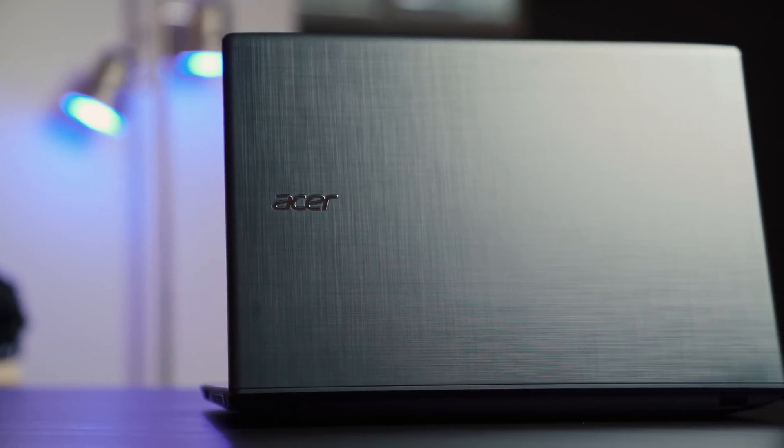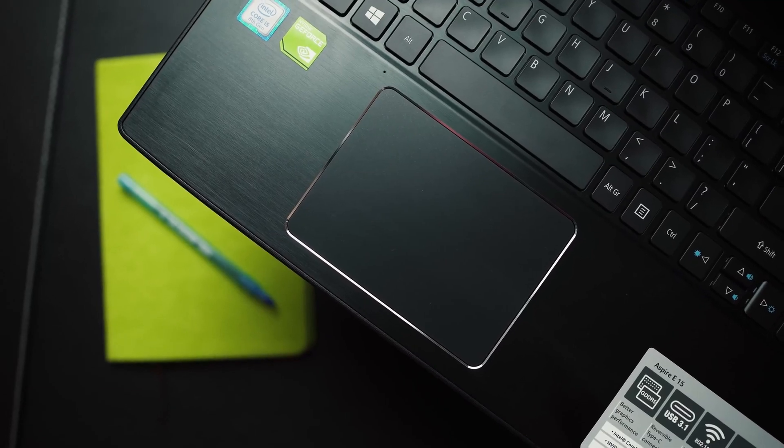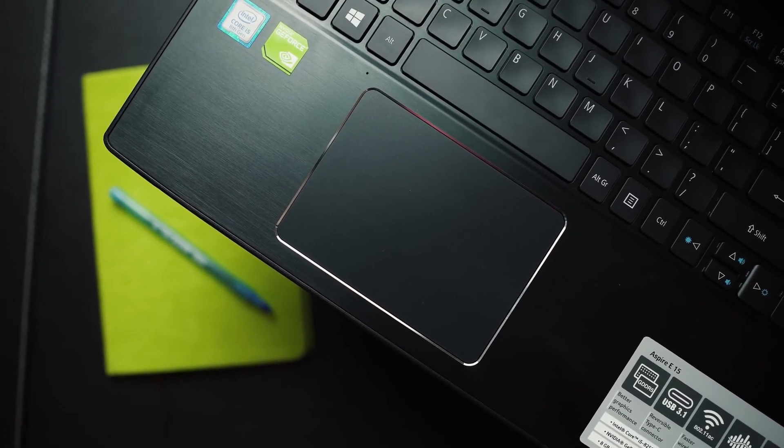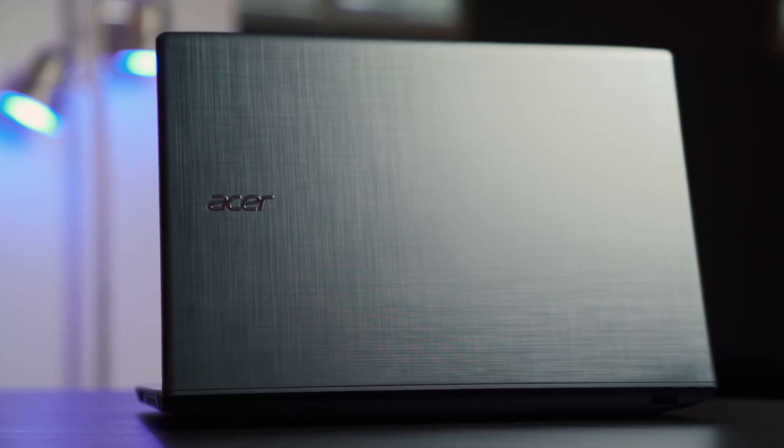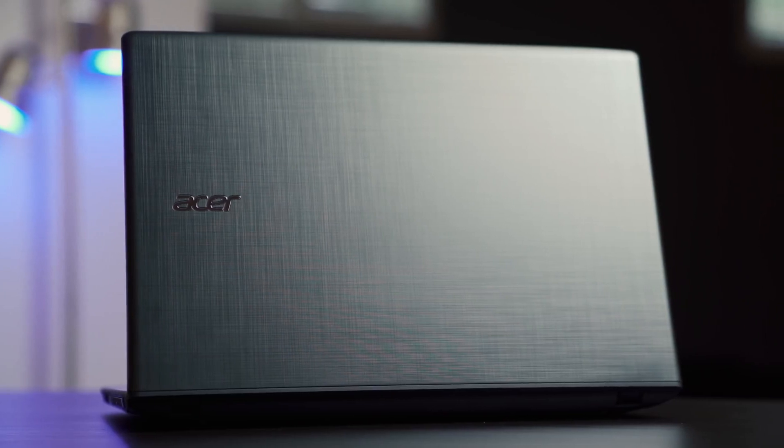Now let's talk about the build quality. This laptop is polycarbonate — plastic in simple English — and the build quality is okay. What I like is that Acer has done some elegant enhancements on the material. For example, the touchpad has a chrome surround which looks very cool, and the lid has etching which gives it a very refined look. Overall, the looks definitely make it appear more expensive than the price suggests, and the build quality is fine — when you hold it in your hands, it feels pretty solid.